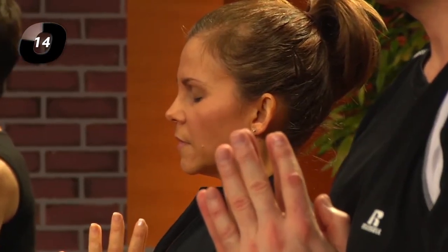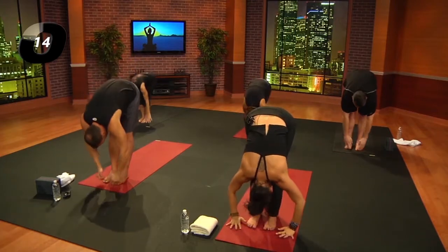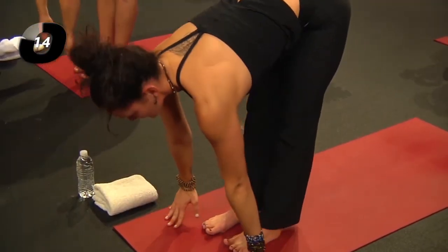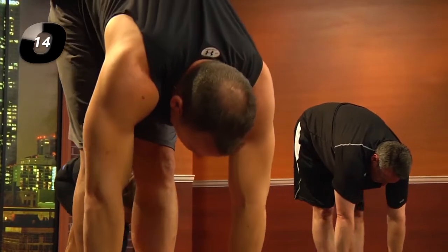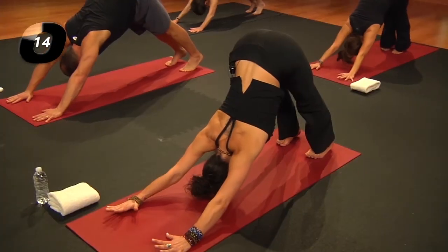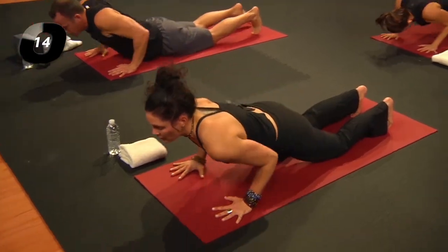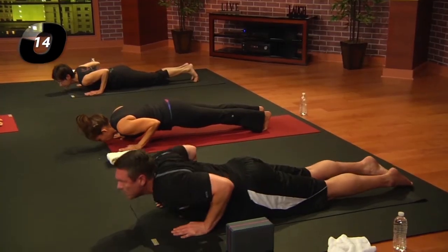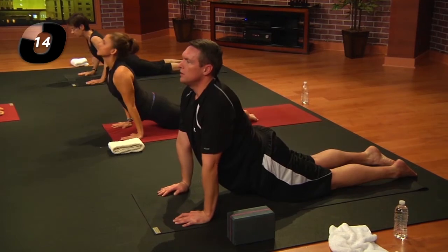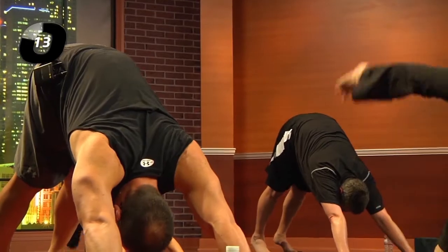Let's breathe in together and set it free. Inhale, arms lift; exhale and fold. Inhale, lengthen; exhale, step or jump into your plank pose. Inhale, downward facing dog; exhale, plank and then chaturanga — full on or lower the knees to maintain the integrity of the shape. Inhale, cobra or up dog; exhale, downward facing dog. Right leg lifts back and up.